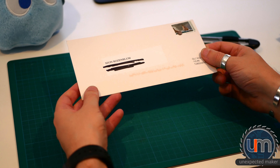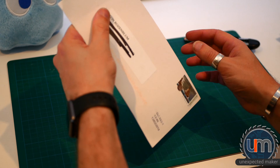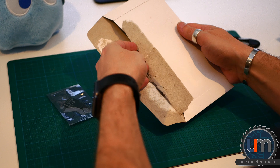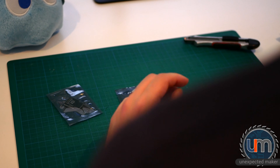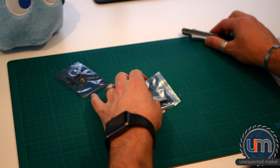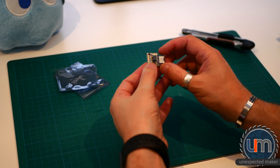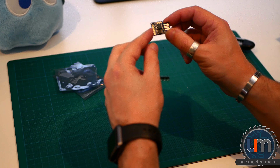The next one is interesting — it's come in like a cardboard envelope and it's very, very thin. I think I have an idea of what's going to be inside it. This is not what I thought it was going to be — I was expecting wireless transmitters/receivers, but actually what they are are little development boards based on the ATtiny85 microcontroller chip.